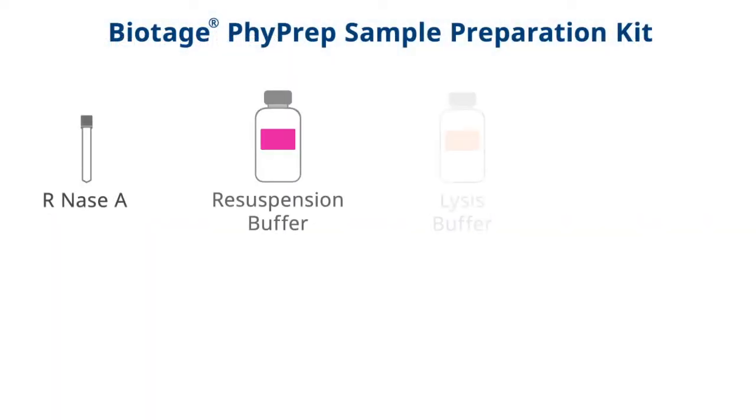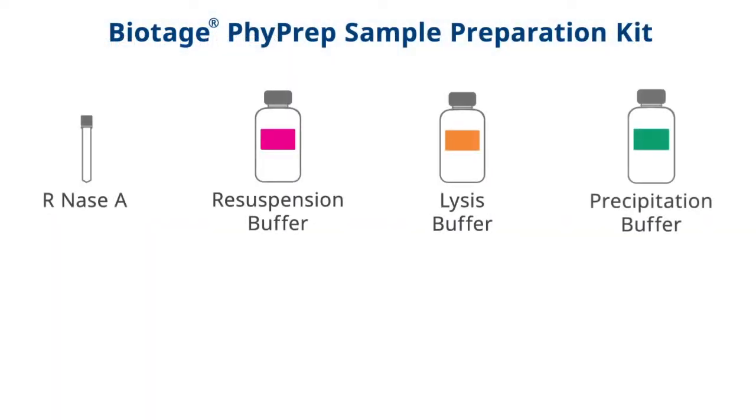You will need these items from the FiPrep kit for your sample preparation along with your thawed cell pellet.